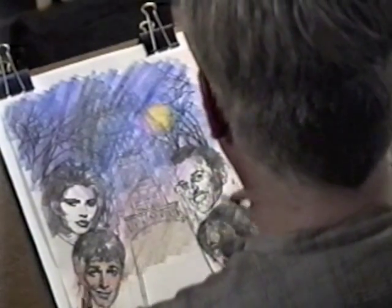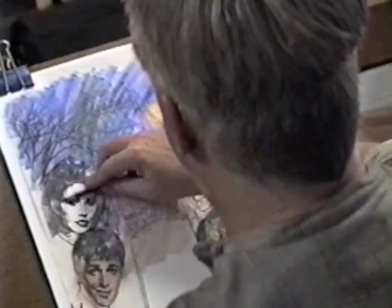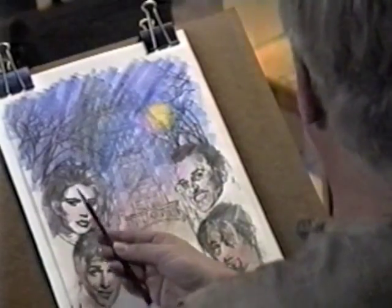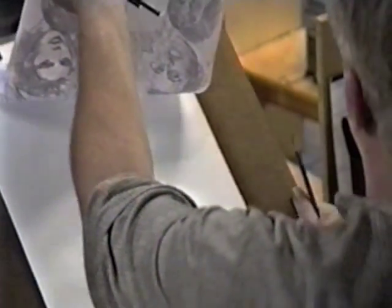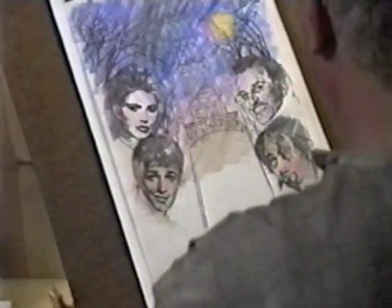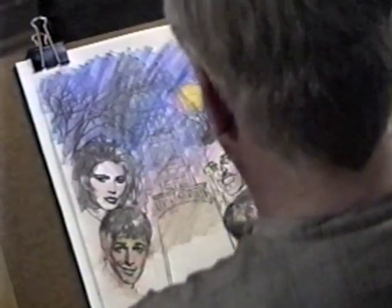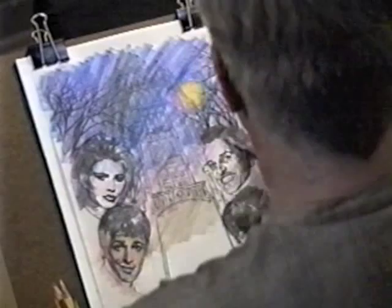These heads are influenced by the moonlight, so this is about as strong a red as we're going to get, going back to that mahogany red which does have some red content. You're just hitting a little color — you're not concerned about rendering at this point at all. It's more fun this way, isn't it?